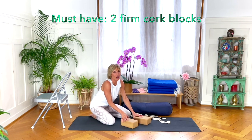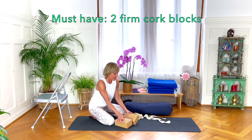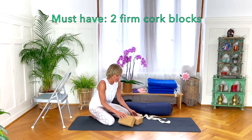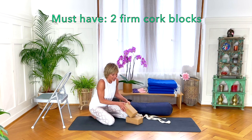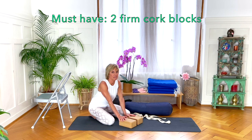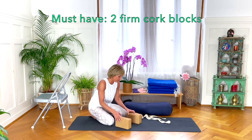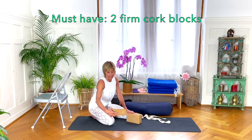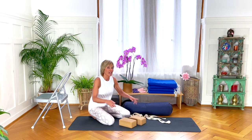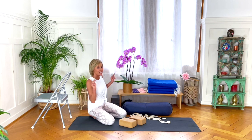If I could only have two blocks, they would be cork blocks. They are firm, stable, not too heavy, and if you're using one block on top of the other in a diagonal they don't slip. Many companies make them — I've had these for over ten years, and lots of other companies make them now.